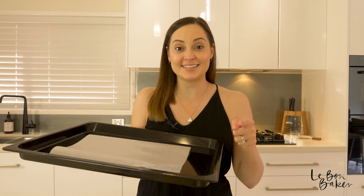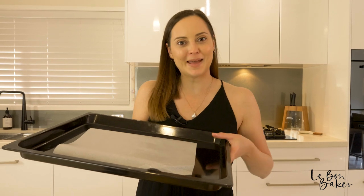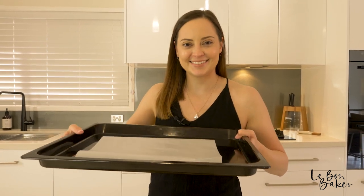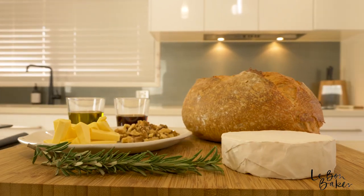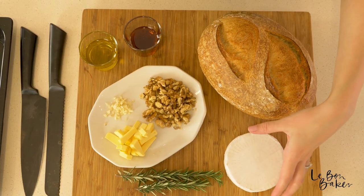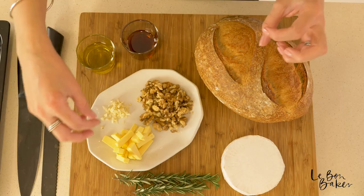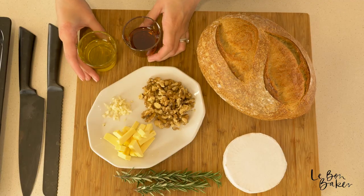As always, turn on the oven to 180 degrees Celsius, 350 Fahrenheit, and then just put a bit of parchment paper on a baking tray. For this recipe you'll need a cob loaf or a sourdough. You'll need a wheel of camembert or brie. I've got some butter, some walnuts, some garlic, some rosemary, and over here olive oil and maple syrup.